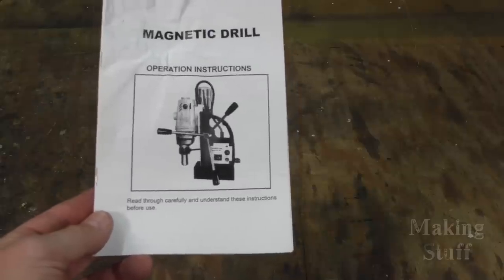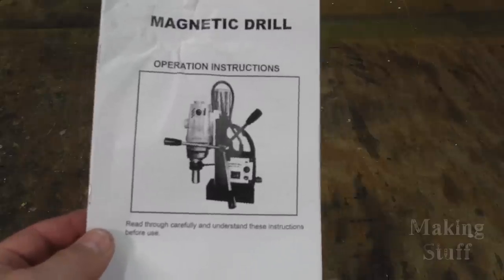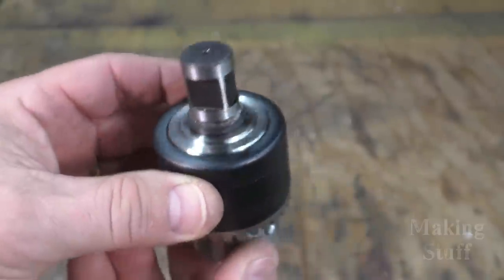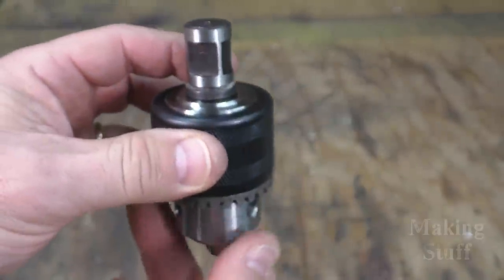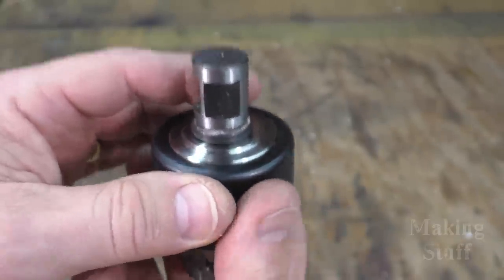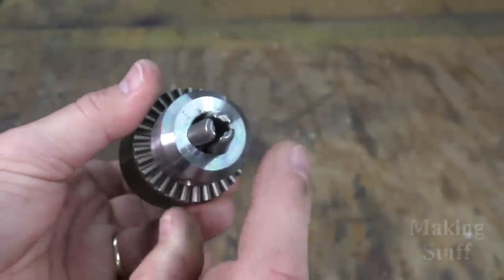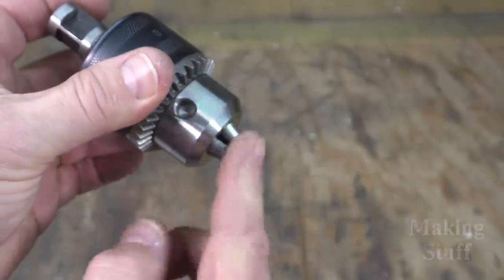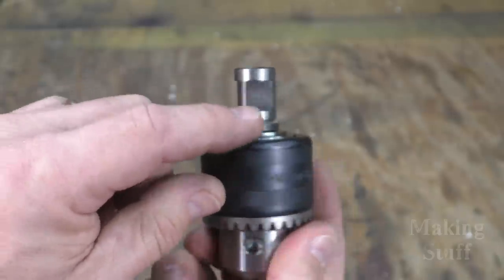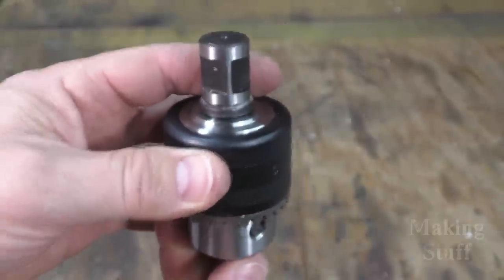I also want to point out that the drill comes with the most useless instruction manual I've ever seen — if you're ever bored and want to read something funny, this would be a good candidate. You might wonder why the chuck doesn't come automatically attached. Most magnetic drills use a weldon connector, which is a little different than the twist drill bits you might be used to. It doesn't rely just on friction; there are two little flat spots and set screws that hold the drill bit in place.